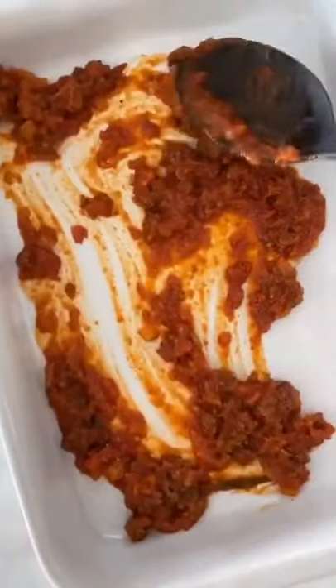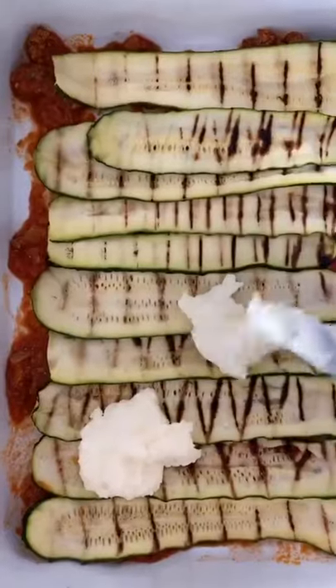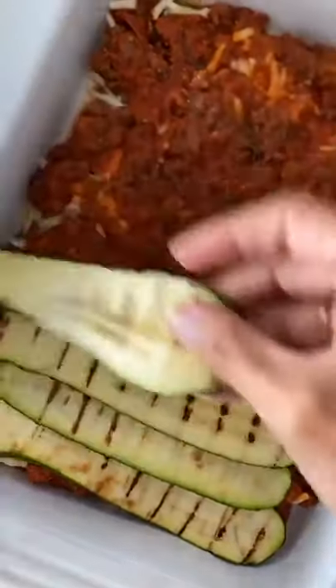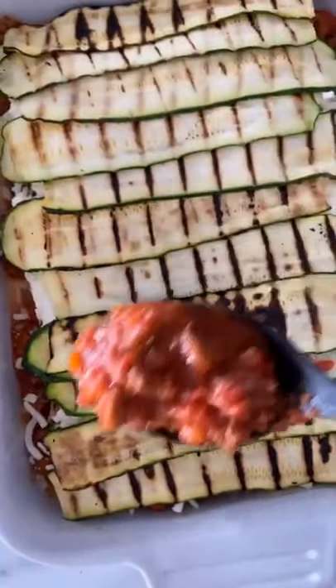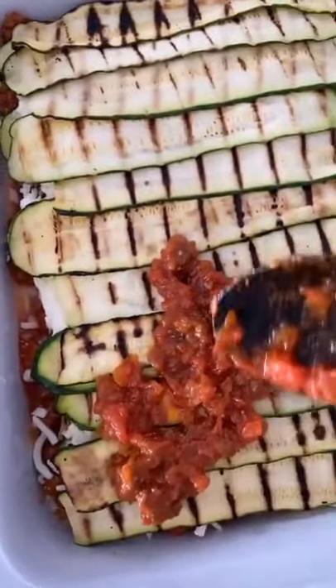Layer about a half a cup of sauce on the bottom of a 9 by 12 casserole dish. Here's the first layer of zucchini noodles. I'm putting about a half a cup of the ricotta mixture on the first layer. Once I've used all my ingredients, I'll top it with sauce and reserve the remaining mozzarella for later.